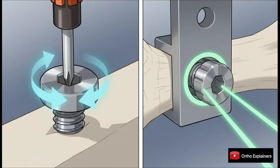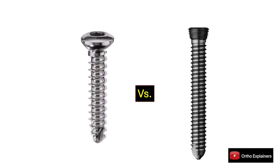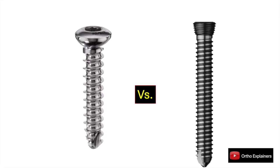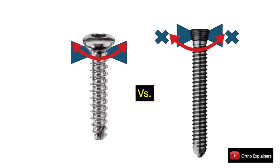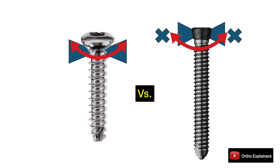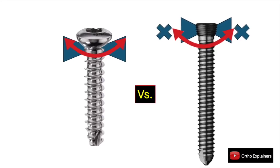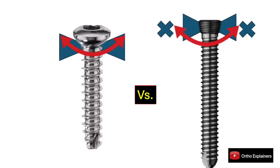The screw head is where your screwdriver goes and it provides that final hard stop when you're inserting it. The most significant evolution has been the introduction of threaded heads for locking plate systems. This creates a fixed angle, essentially locking the screw to the plate. This gives us superior angular stability, which is absolutely critical in osteoporotic bone or comminuted fractures, where it prevents the screw from toggling and you losing your reduction.